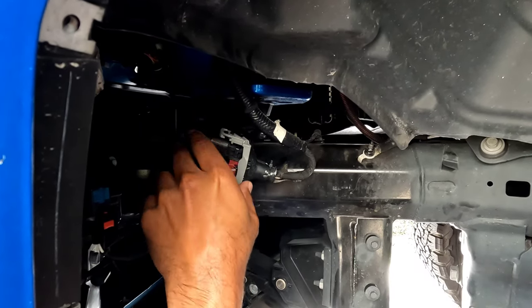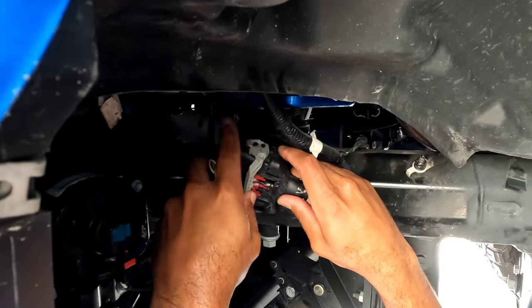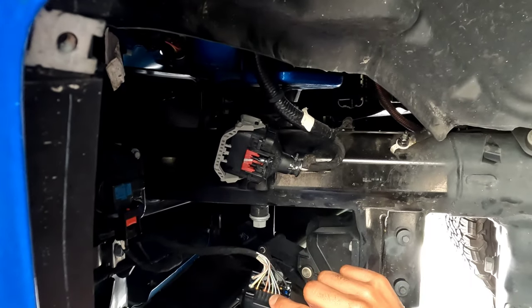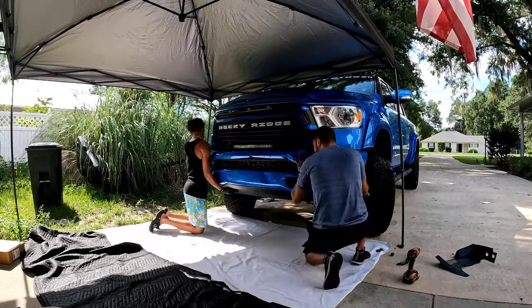Before you take off the bumper, you're gonna have to unplug this connector here. The red clip slides up, you lift that part up. You don't want to start the car with this unplugged — you're gonna throw an error code that you'd have to take to the dealership to get cleared. Here's a time lapse of us pulling the bumper off.